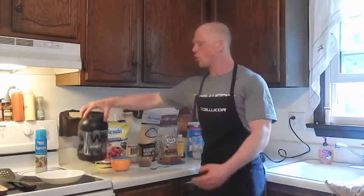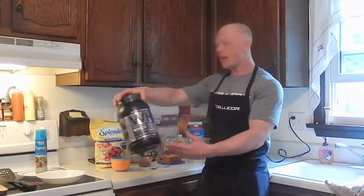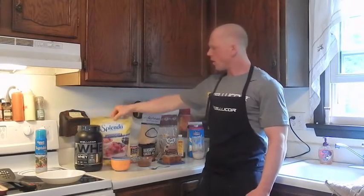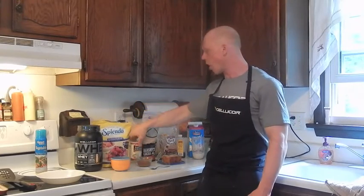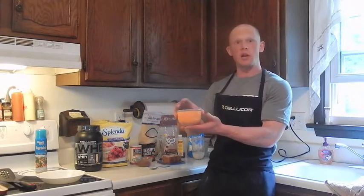I'm going to use half a scoop of the core performance s'mores whey — 15 grams — 3 grams of Splenda for taste, and a dash of baking powder to help the product rise. Those are your dry ingredients.